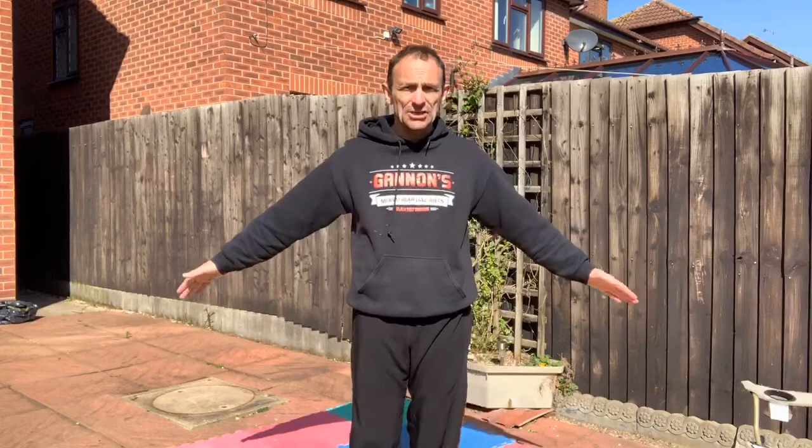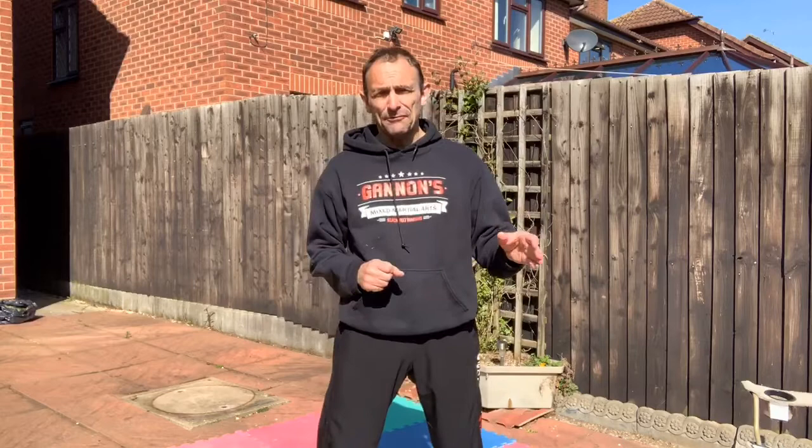First of all, we're going to do our martial arts bowing, because we are martial artists. So we're going to do our proper bowing. Go to attention, smile, and bow. Everyone can join in with this.